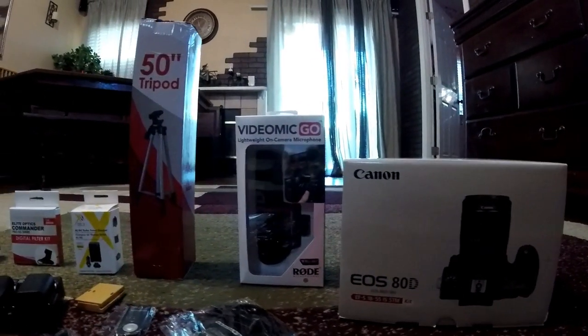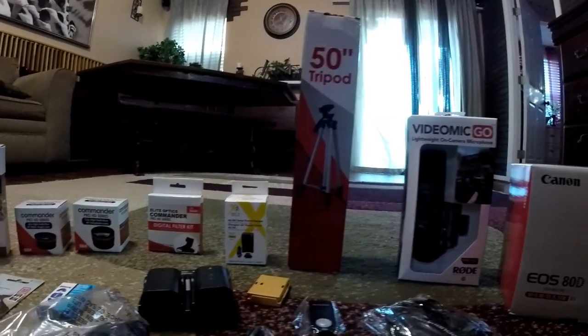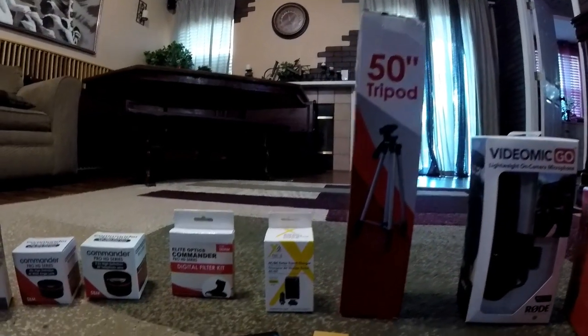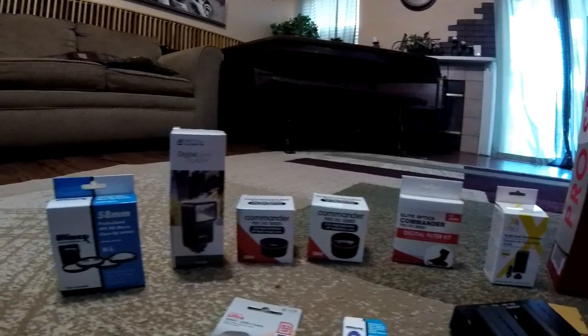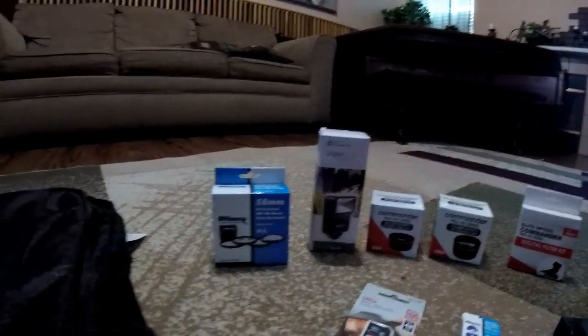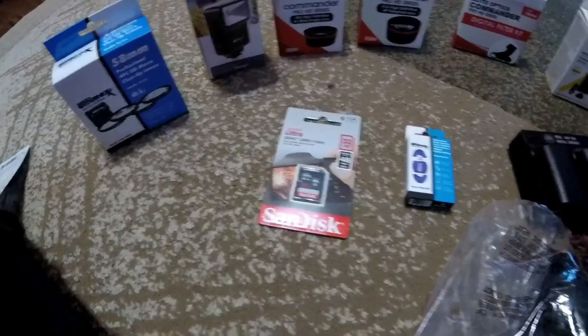Hi baby, hi. Here's the mic — it's not really good, all right. You see guys, this everything cost $1300 and I try to put everything together right now.